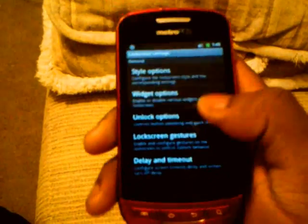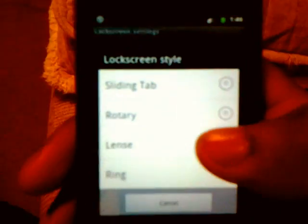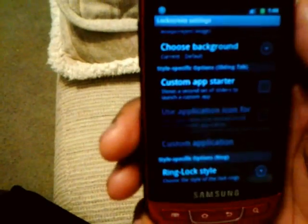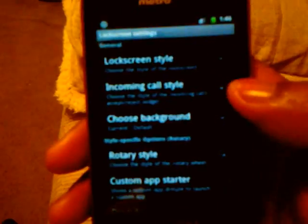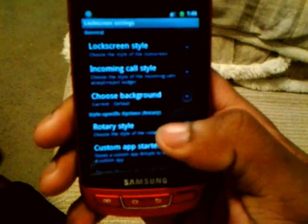They all got a ring look to them — that's the Ring Lock Style. Now you can change it to where it's not a ring if you go to Lock Screen Style. You can go to Sliding Tab if you want sliders — you can get the sliders back if you like them. You also got the Rotary style with the arrow, so you got different little lock screens.